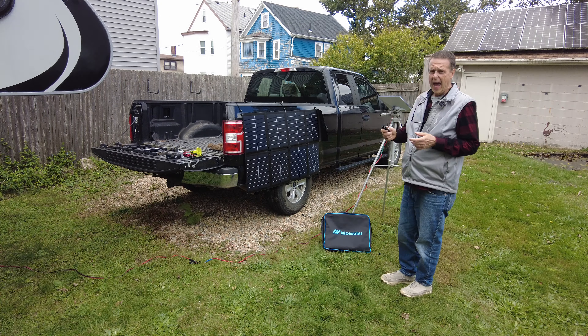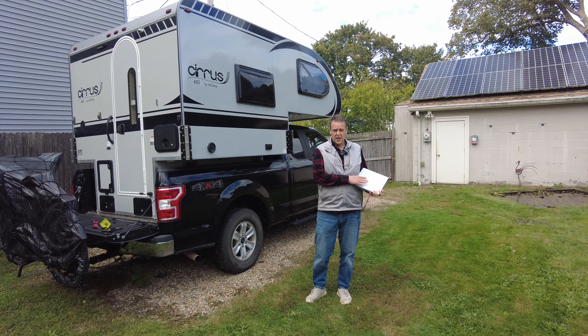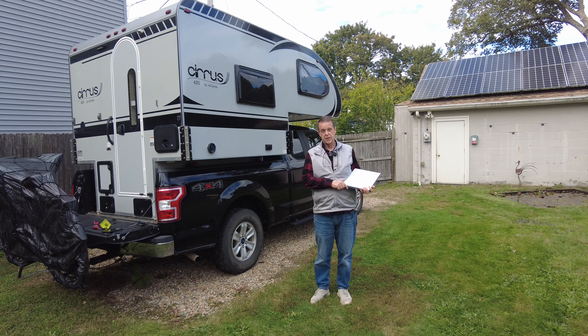I don't know of a good application for this except that maybe if you only brought one Ryobi battery with you, you'd want to run the Starlink while the sun is out and charging your battery. I've shown you four ways that I'm powering my Starlink — why don't you tell me how you're powering yours? Please leave a comment down below and let me know, and thank you for watching this video.